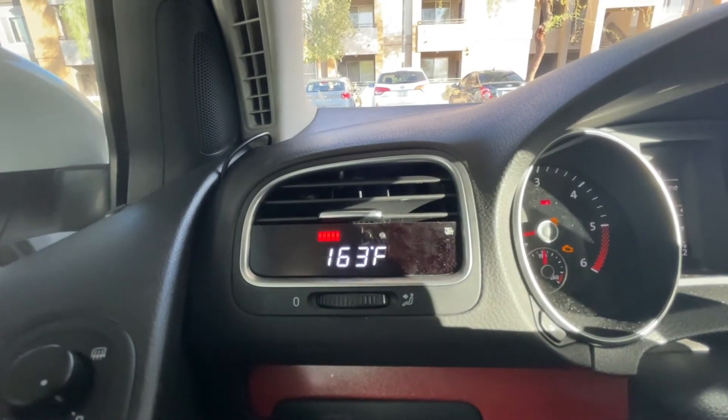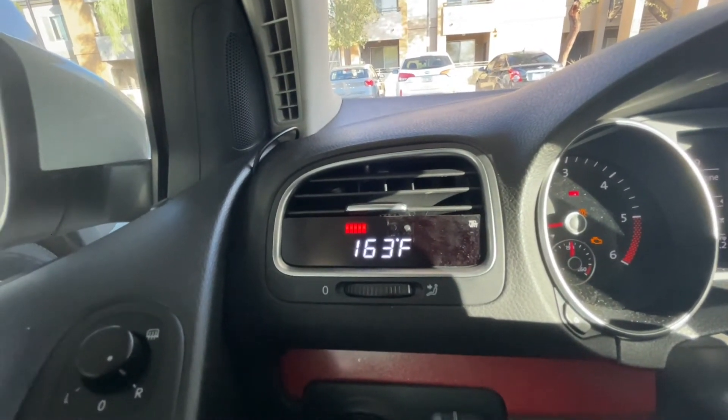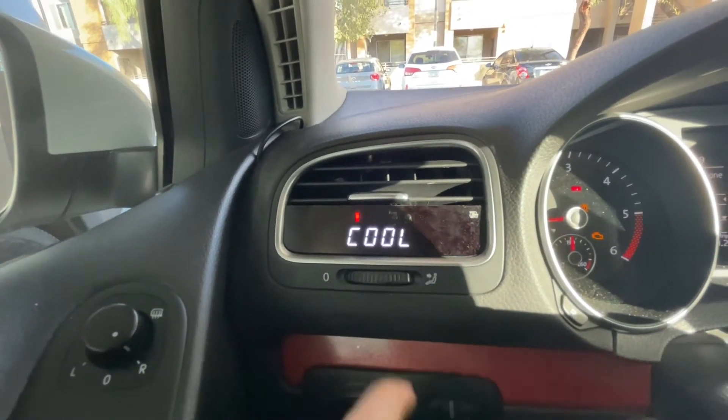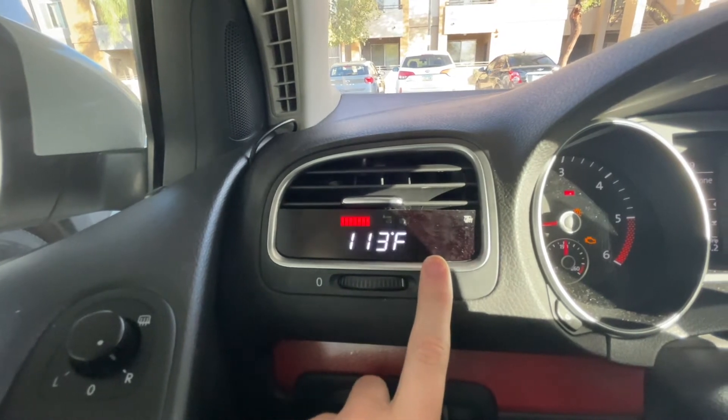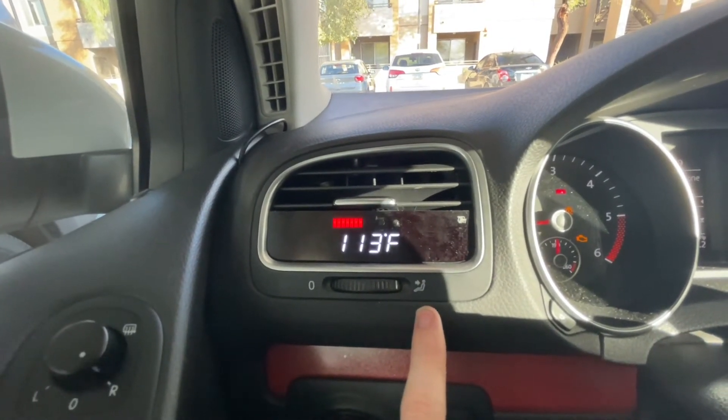With coolant temperature you can know when you're hitting hot coolant temps. You want to stay away from 240 degrees because that's when your coolant is overheating. So this is very nice — it tells me if my coolant is overheating or not.